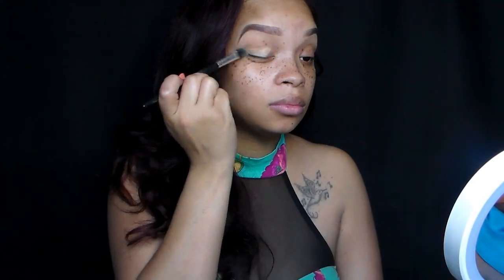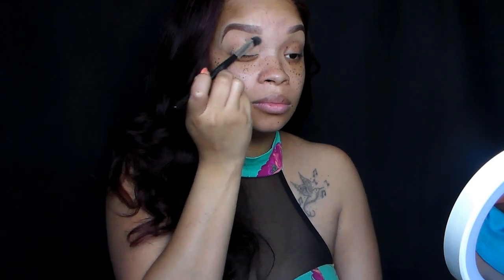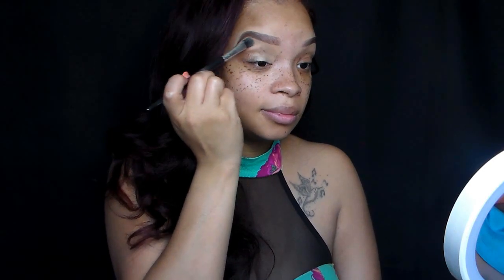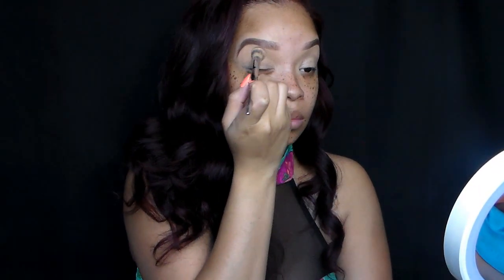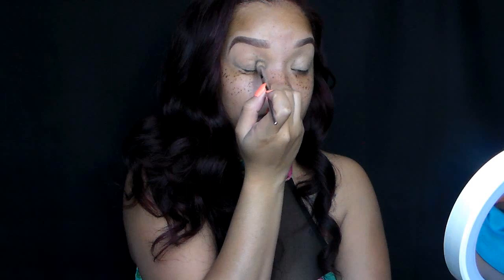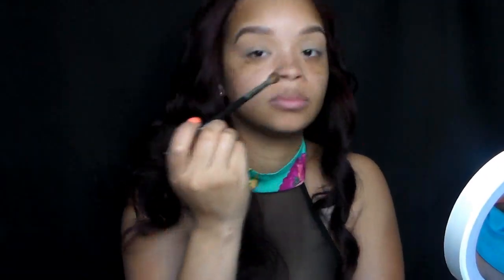Now we're going to go into our eyeshadow base primer and apply that on our lid and all over the rest of our eyes because we want to make sure that the eyeshadow adheres to the eyelid, the crease, and the transition. And we're going to set that concealer with setting powder. You can use any translucent powder or a really light eyeshadow — it doesn't matter.